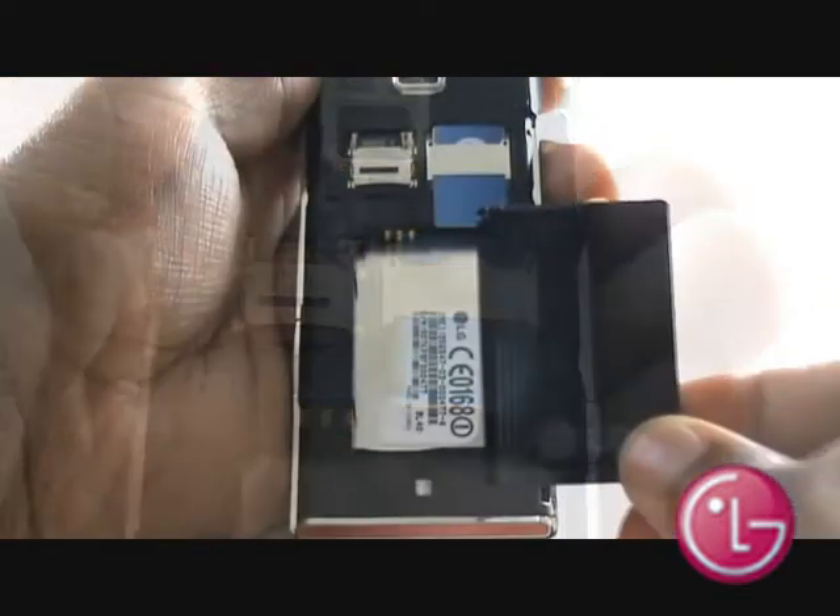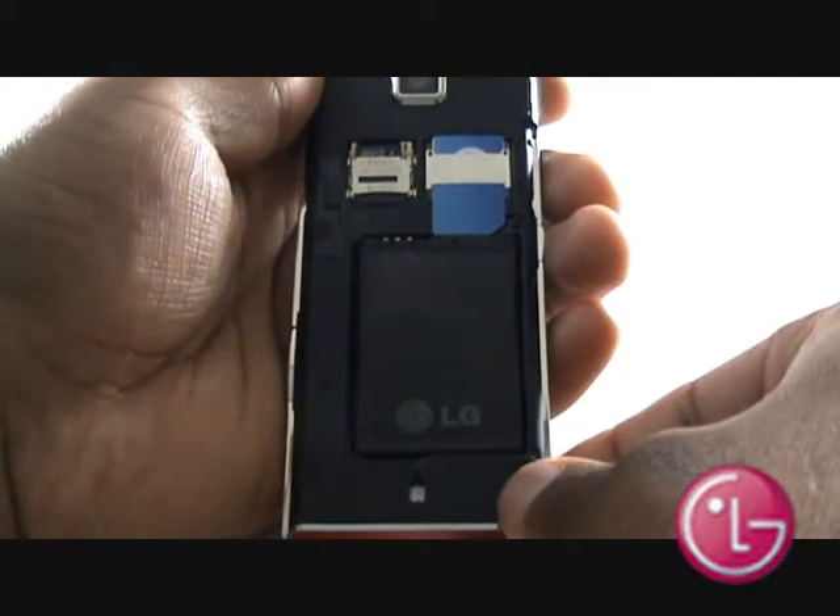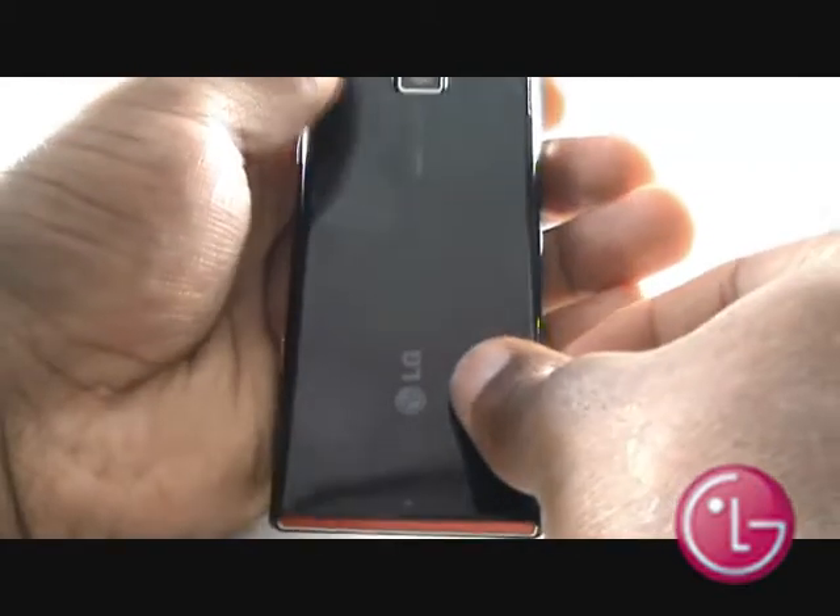Pop your battery back into the handset, ensuring the copper connectors are facing the right direction. And now, slide the back cover back onto the handset.